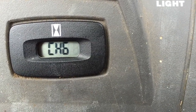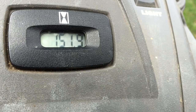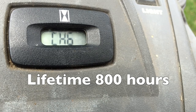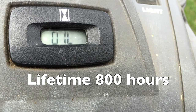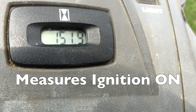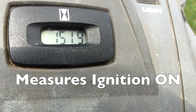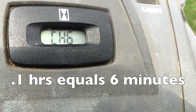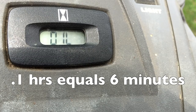The answer is here in a second. This specific meter has a lifetime of 800 hours — meaning it will work for 800 hours. It counts the ignition-on time, meaning how often the ignition is on. It does not count how long the engine is running. So if the ignition is on — like in this case where the engine is not running — it will still count. 0.1 hours equals 6 minutes.